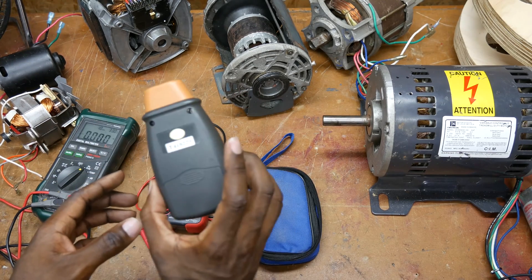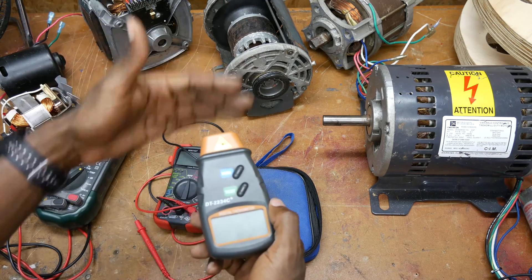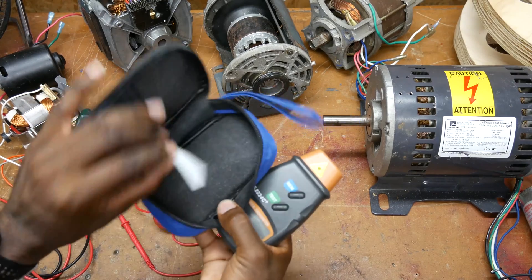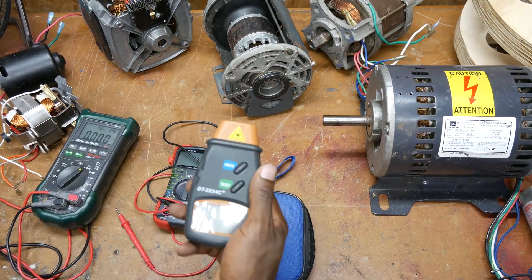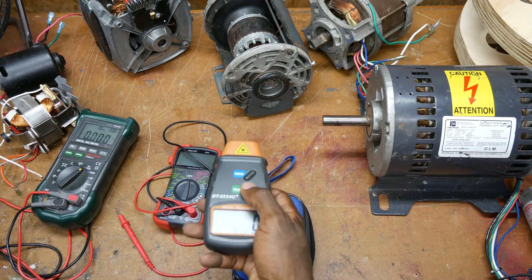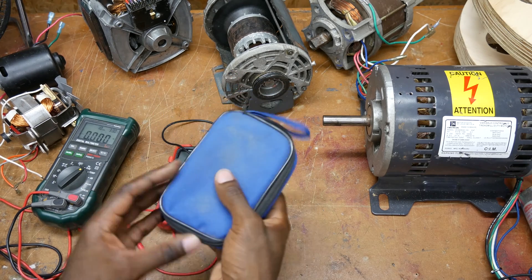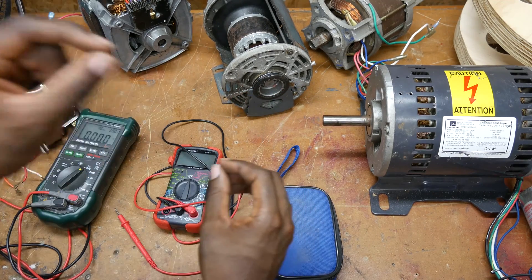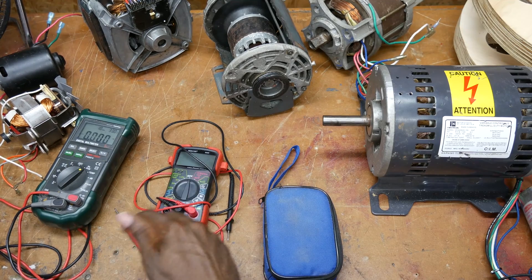This tachometer I also bought on Amazon and it's been pretty good. You just need a piece of reflective tape — it comes with a strip of it. I cut off a little piece, stick it to whatever I want to measure, then push the test button to measure speed. This tool has been really useful for checking motor speed, and especially after making pulleys, to confirm I've made the groove the right size and I'm getting the right speed ratio.